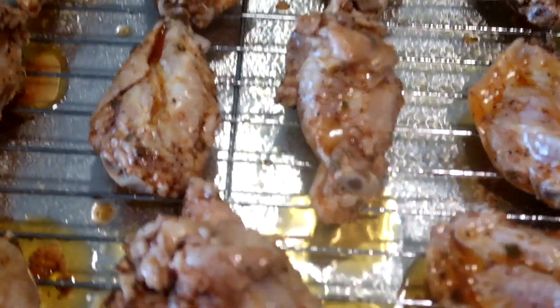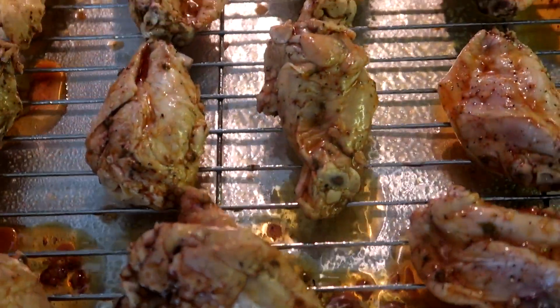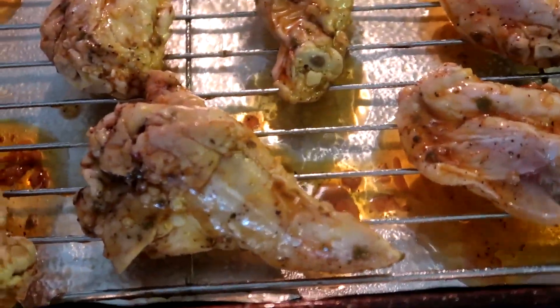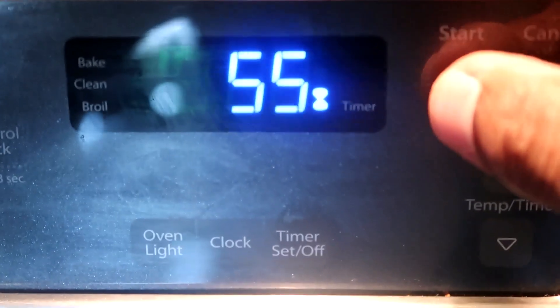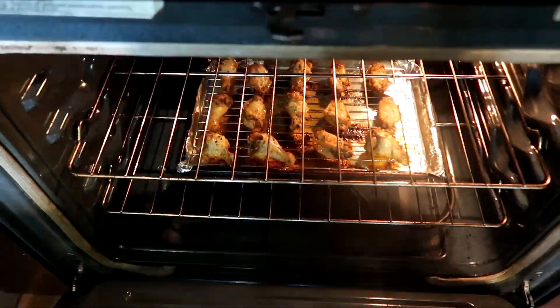We're going to place these in a preheated oven of 400 degrees and allow them to cook for 55 minutes. Turn them over halfway through the cooking process to allow them to cook on the other side. Set your timer for 55 minutes.